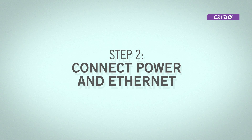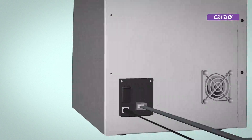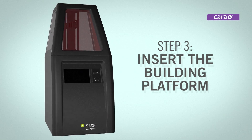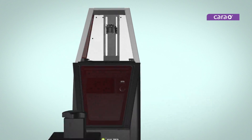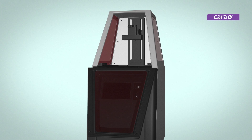Connect the power cable and ethernet cable and flip the main power switch on the back. Open CaraPrint 4.0 using the handle at the top of the front window. Loosen the nut of the Z-axis building platform, insert it at the top of the printer, and tighten.